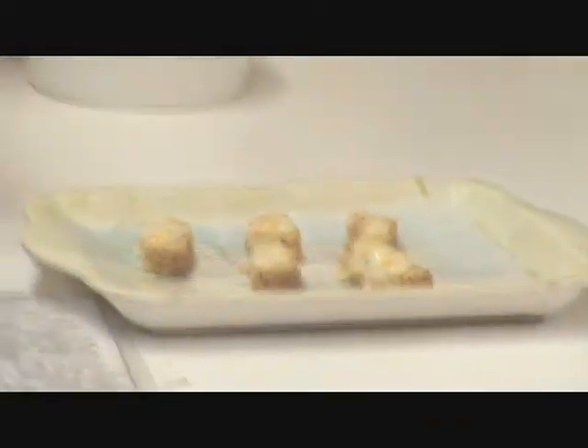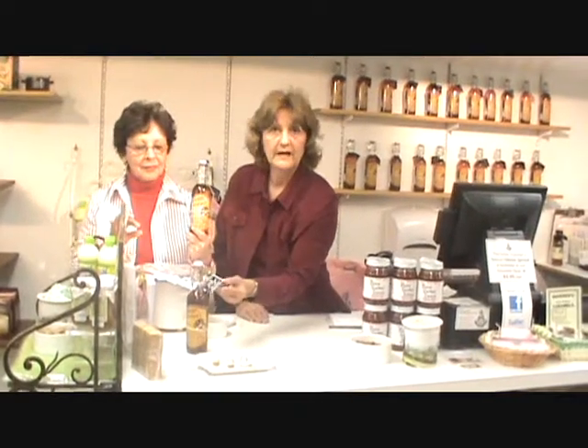Bake it in the oven or you can make it in the crock pot. For making the cheese bake, we have the recipe on top of the bottle. You can also find the recipes on our website.